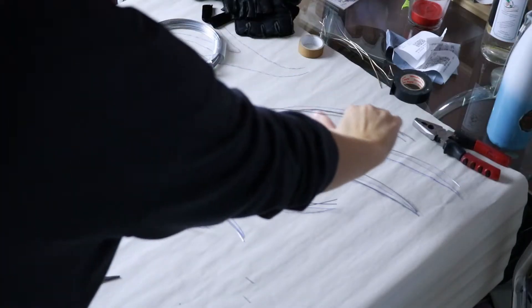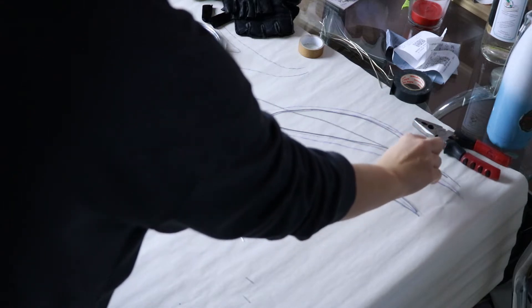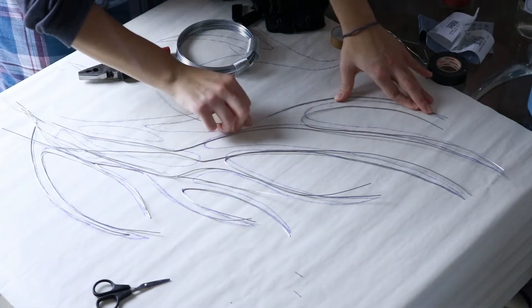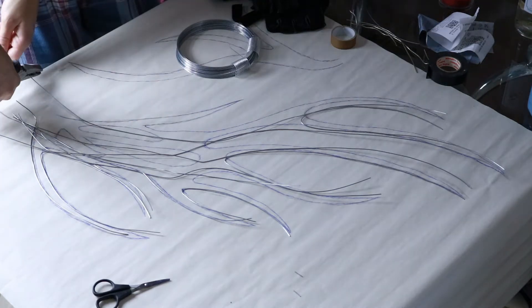Then I take some wire — not too thin but not too thick. You want it to be malleable but not lose its shape. Using my fingers and a pair of pliers I mold the wire into the same shape as the one I've drawn. About every two lines I bring the wire all the way to the beginning of the wing and cut it with pliers.